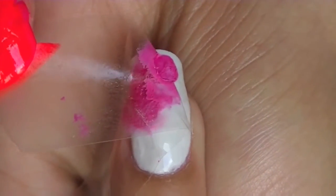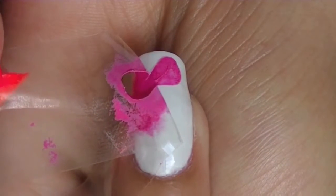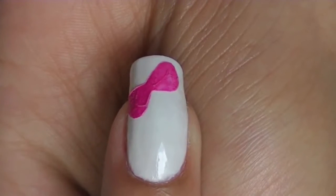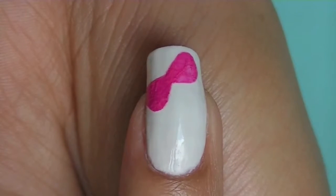And my favorite part, remove the tape off from your nail. This is what it looked like afterwards.